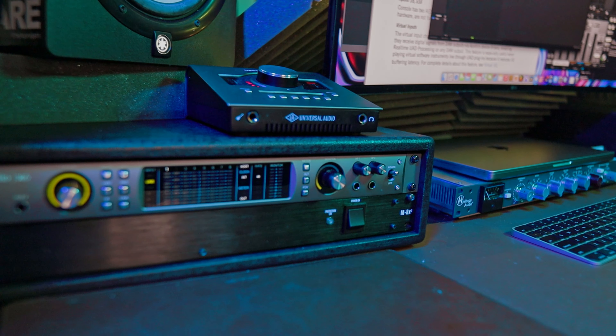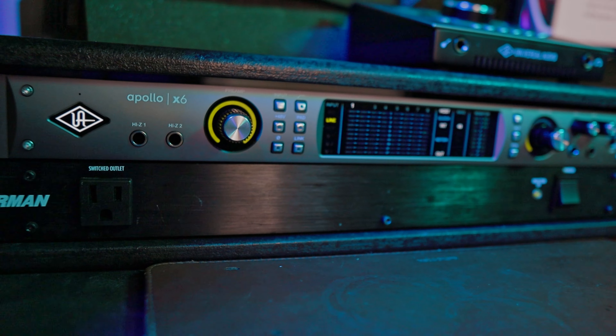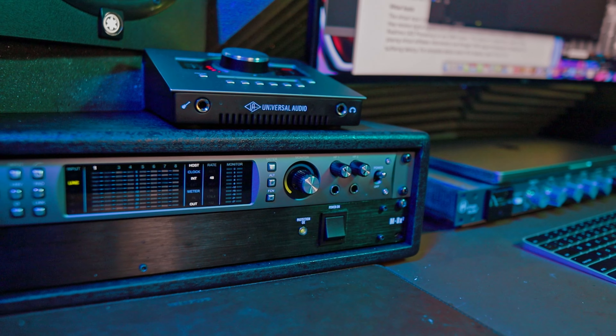The Apollo X6 has been out for about three years now and I still think it's one of the greatest audio interfaces out there, especially if you're upgrading from a Twin X, Solo, or Aero. Let me know in the comments if you feel there's a better audio interface out there and why.